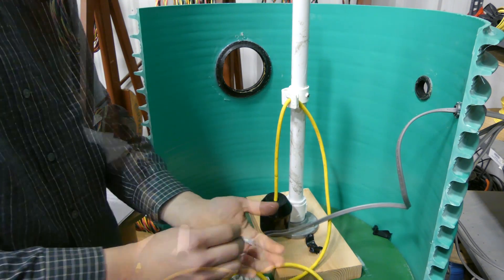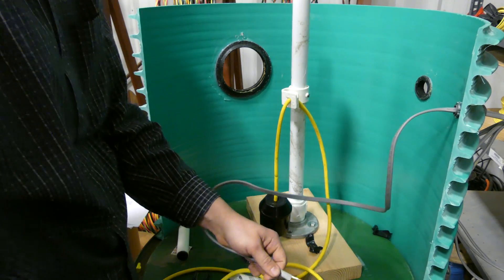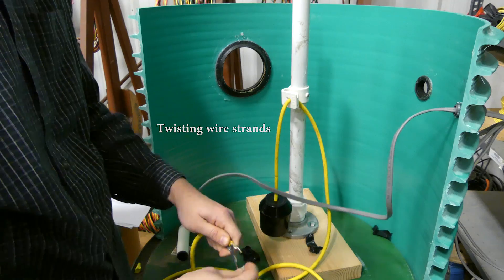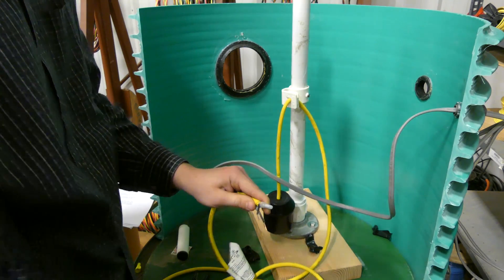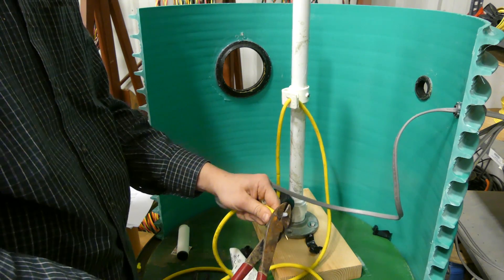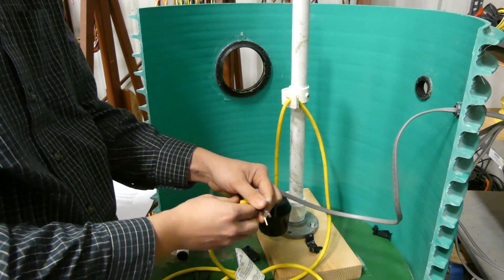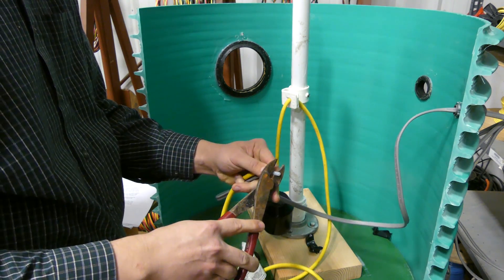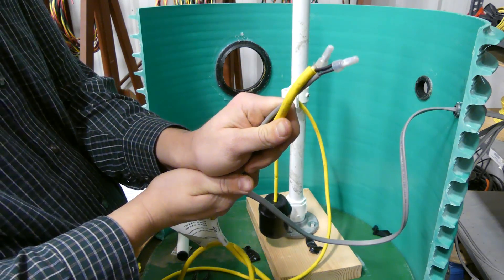We'll put on our Panduit connectors using the crimping tool and start making our connections. Shove the wire in all the way — ideally you want to see it through the other side to know it's got a great connection — then put the crimping tool on there and give it a good squeeze. Make sure it's firmly on there, give it a tug to make sure it's not going to come off. I can see it showing through the end, so I know it's all the way in.